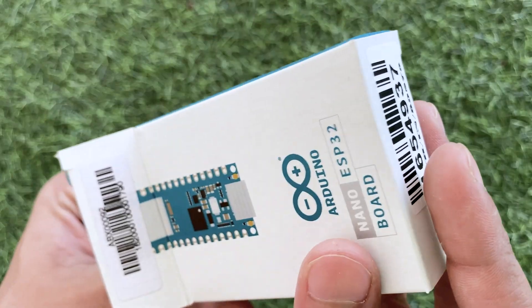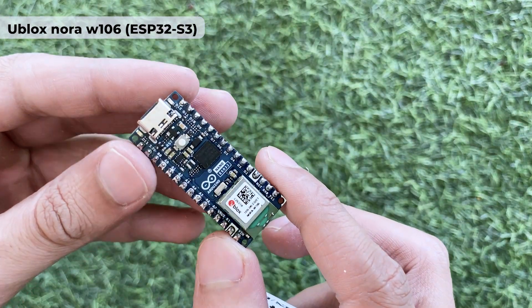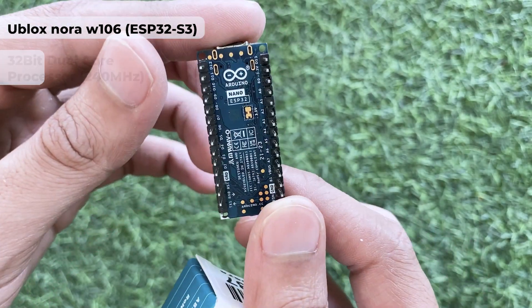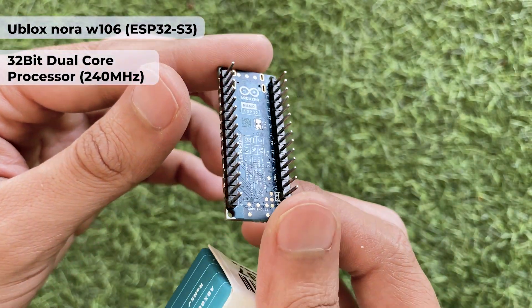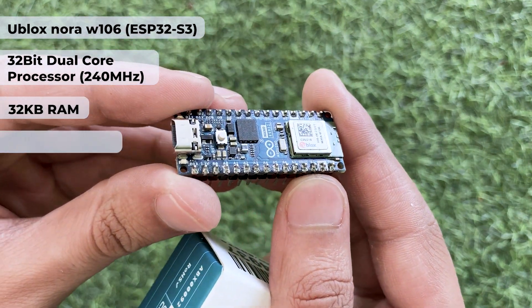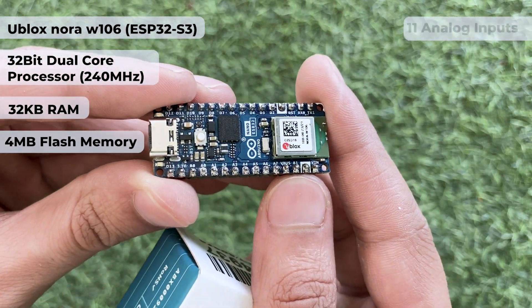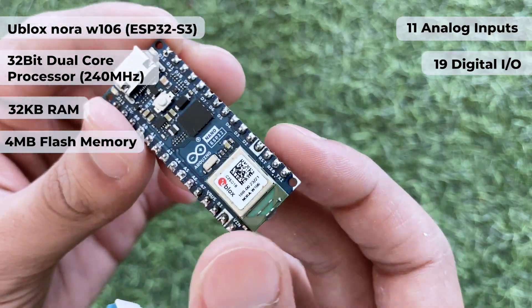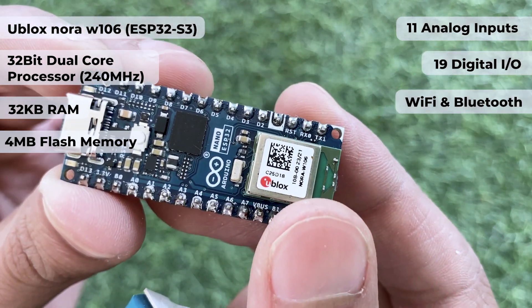Let's start by looking at all the features of this new Arduino Nano ESP32 board. At the heart of the board we have a U-Block Sonora W106, which is based on the ESP32-S3 chip. It features a powerful 32-bit dual-core processor running at 240 MHz, 32 KB RAM, 4 MB external flash memory, 11 analog inputs, 19 digital IOs, and built-in support for Wi-Fi and Bluetooth.